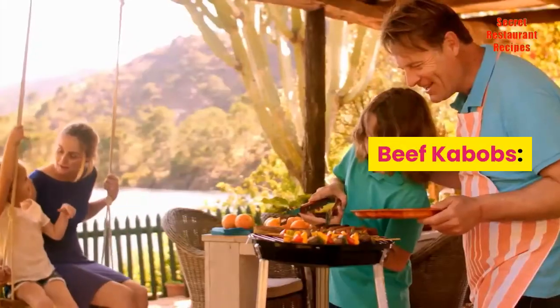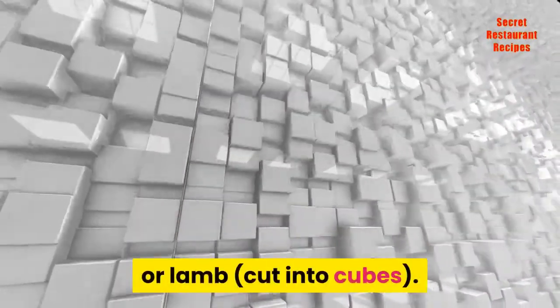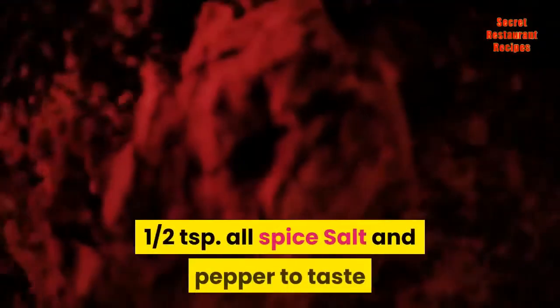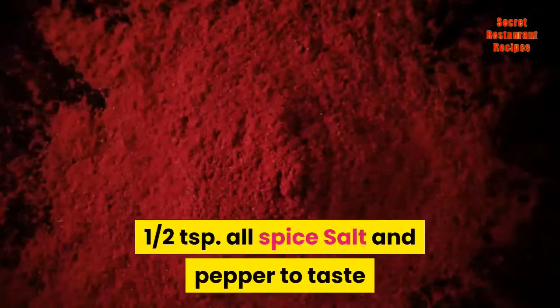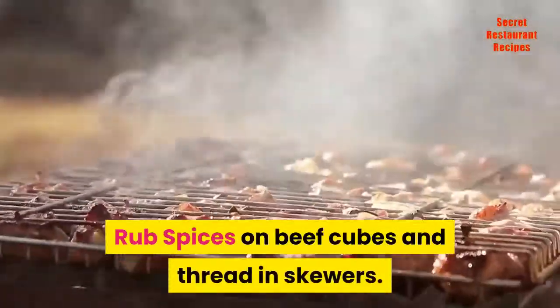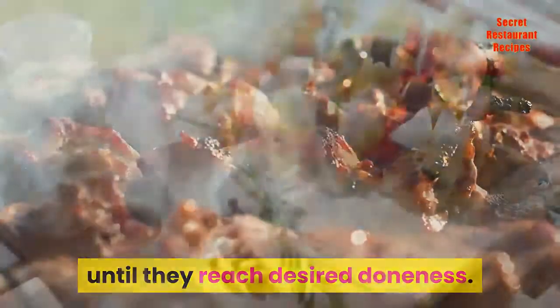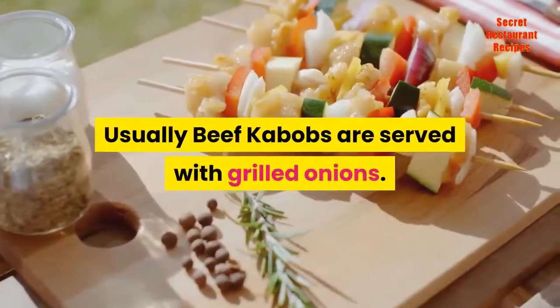Beef Kebabs: 1½ pounds of tenderloin or any other tender cut of beef or lamb, cut into cubes. ½ teaspoon allspice, salt and pepper to taste. Rub spices on beef cubes, thread onto skewers, and grill over medium heat until they reach desired doneness. Usually beef kebabs are served with grilled onions.